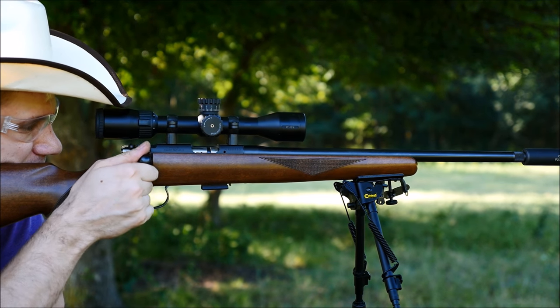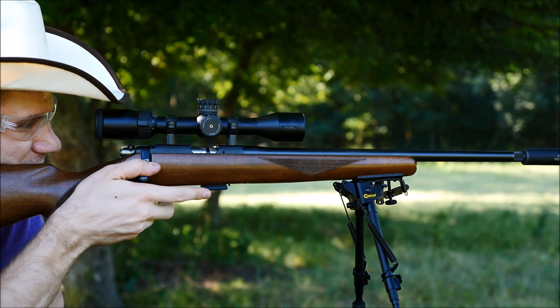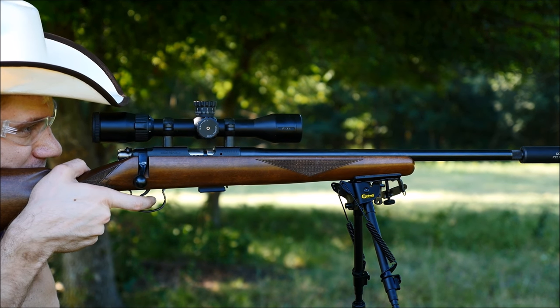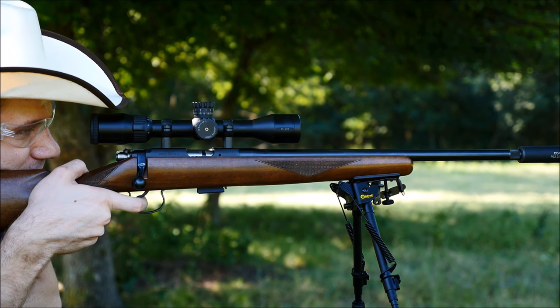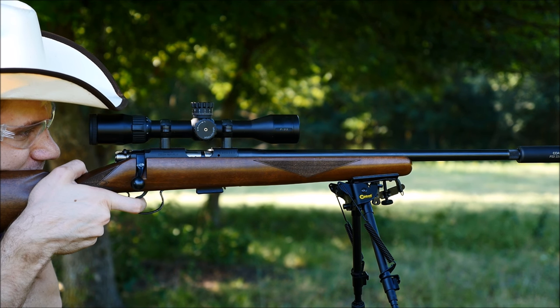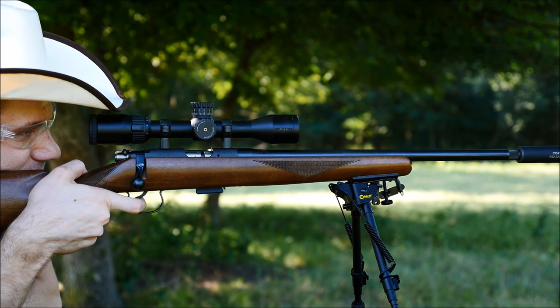So obviously the number one most important factor to look for in a .22 or any rifle you're going to use to hunt small game with is accuracy. A squirrel or rabbit is a very small target, and if I've learned one thing while hunting these animals, it's that you can't expect the animal to sit there and wait for you while you shoot it.